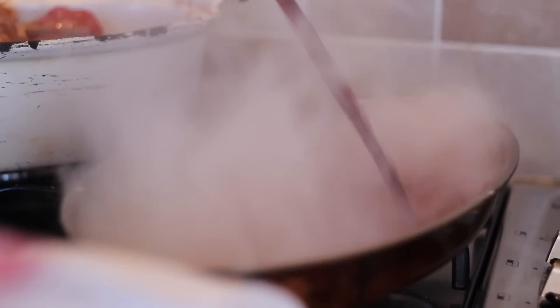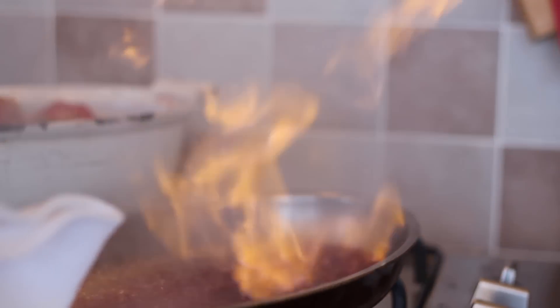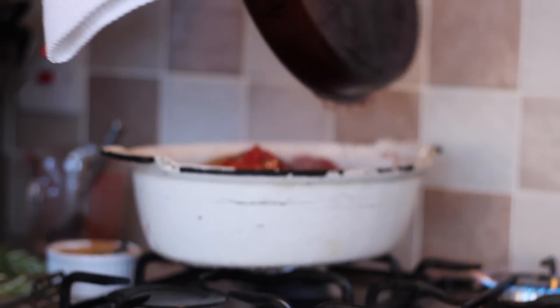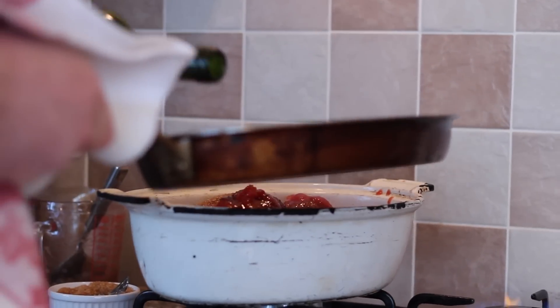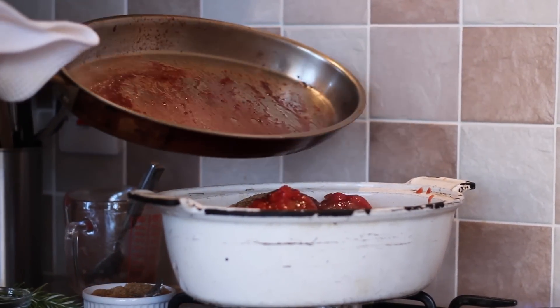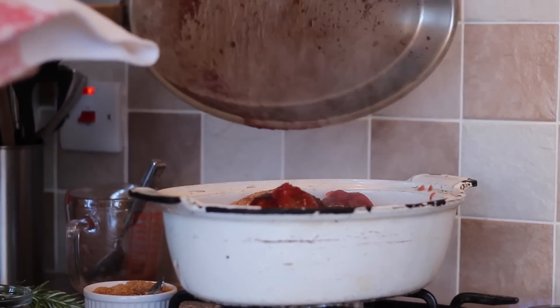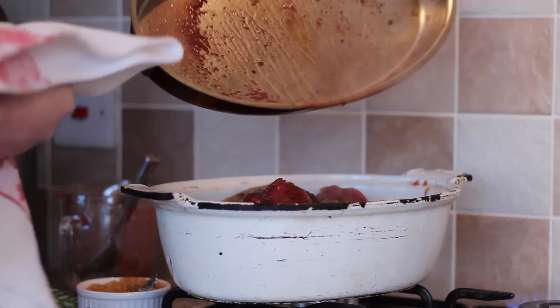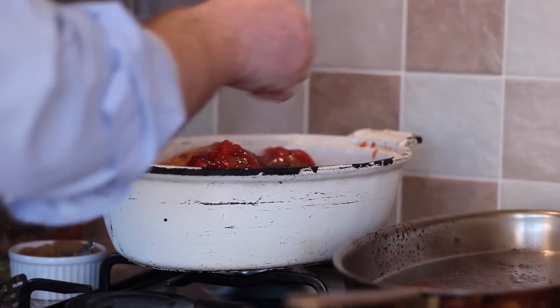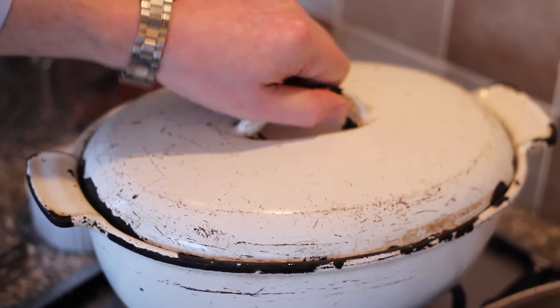A few chopped tomatoes — about half a tin. A little red wine. Deglaze the pan, get all the sticky caramelised juices off, and put that in. The only thing missing now is our rosemary. You could use thyme, but rosemary's growing well in the garden. Lid on — ready for the oven.